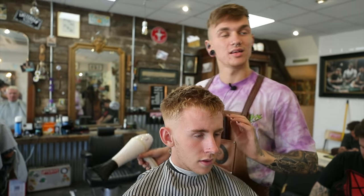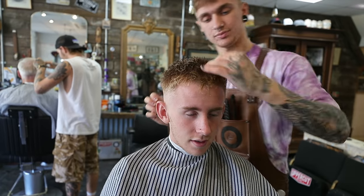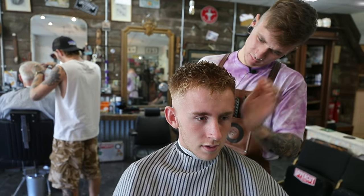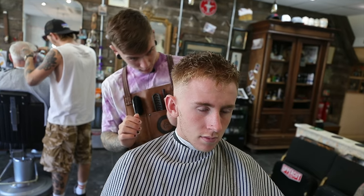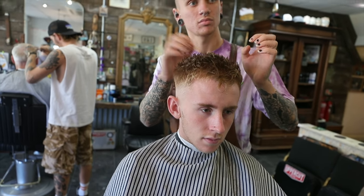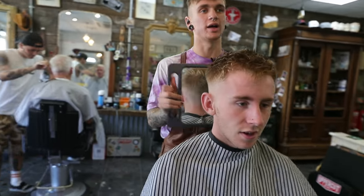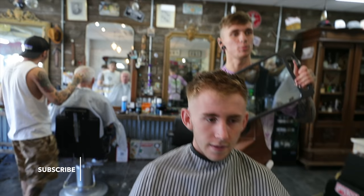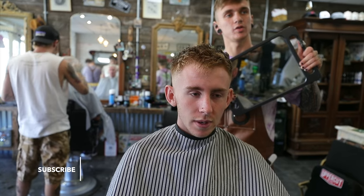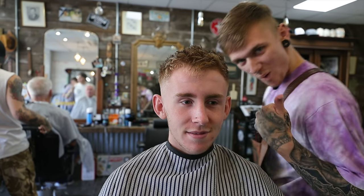The only thing we got in common is tattoos. That's about it. Sweet man, how does that feel? Just got that nice mid skin fade. Yeah, just blends up from there. Nice one bro. Now we're just doing it for Hollywood. Happy? Yeah, brilliant. Yeah boy.